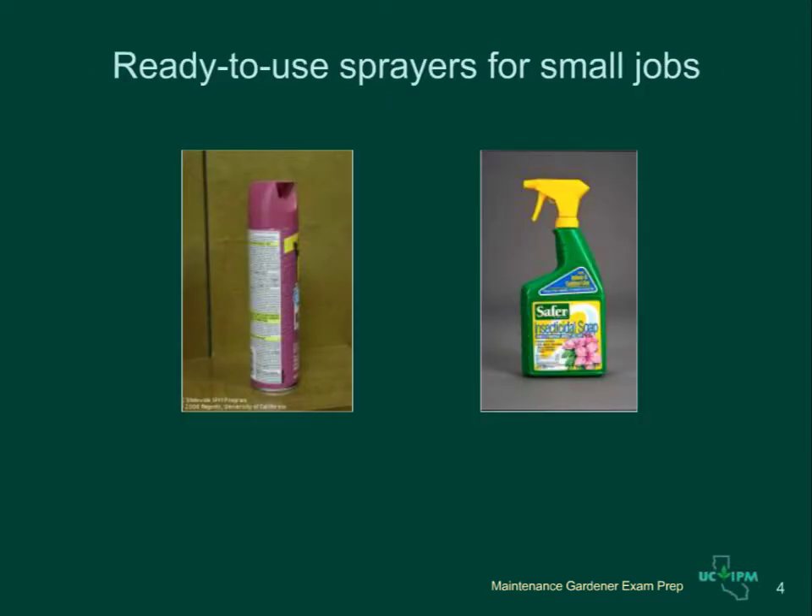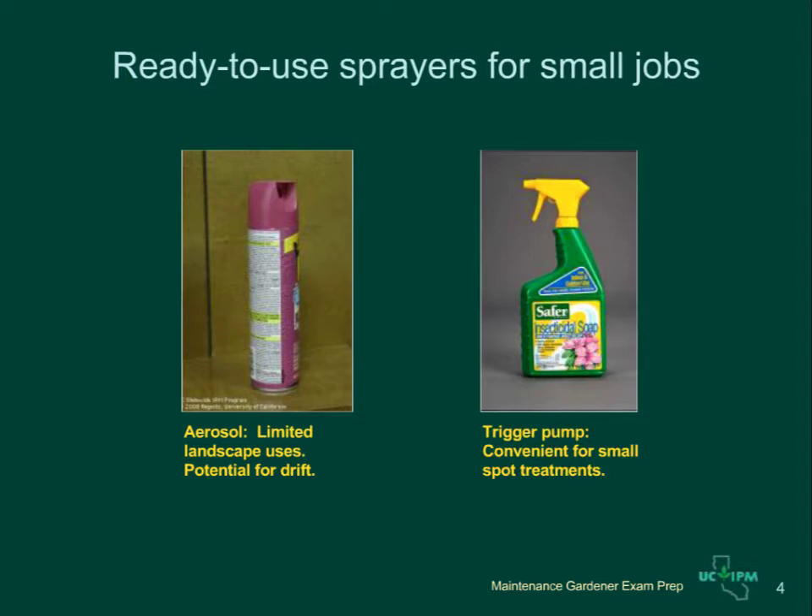Ready-to-use pesticides come with their own application equipment and can be convenient for very small jobs. Aerosol sprays have limited uses in the landscape, sometimes used for insect control on patio plants or for ants in cracks and crevices, but they have a high potential for drift. Trigger pump sprayers are useful for applying insecticides or fungicides such as insecticidal soaps or neem oils to single small plants or for spot treatments. Non-selective herbicides also come in squirt bottles, so you don't have to mix the pesticide up and can keep the ready-to-use product in your truck for small jobs.